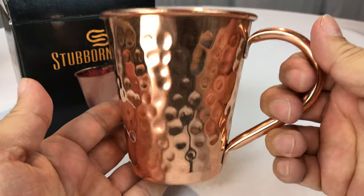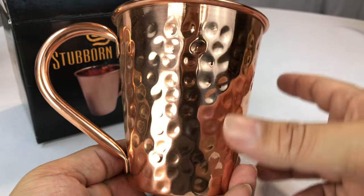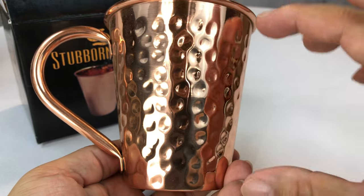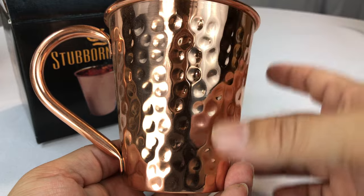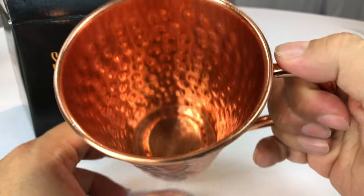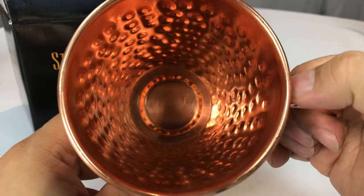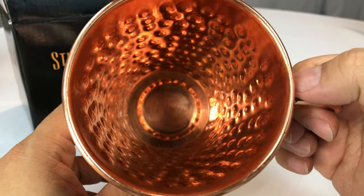It's kind of a little bit different than some of the other Moscow Mule mugs in that it's kind of tapered like a Dixie cup. Some of them are round, some of them are just like old camping mugs, like old cowboy mugs. But real copper is bright and shiny and kind of cool looking.